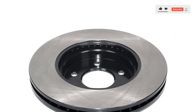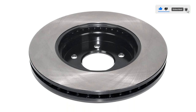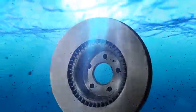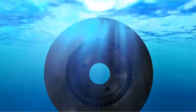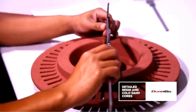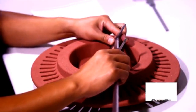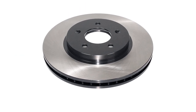They come ready to install and promise to provide smooth, vibration-free performance. We wouldn't hesitate to recommend these to anyone looking to replace the factory brakes on their commuter vehicle. They are less expensive than OEM brakes, will perform well and hold up over time. Ensure these brakes will fit your vehicle before you order them — Amazon's built-in tool for this is extremely helpful.